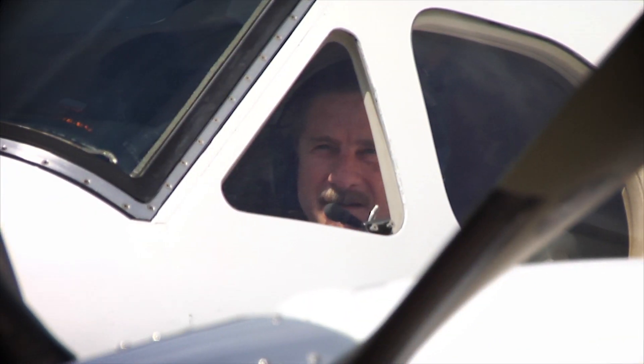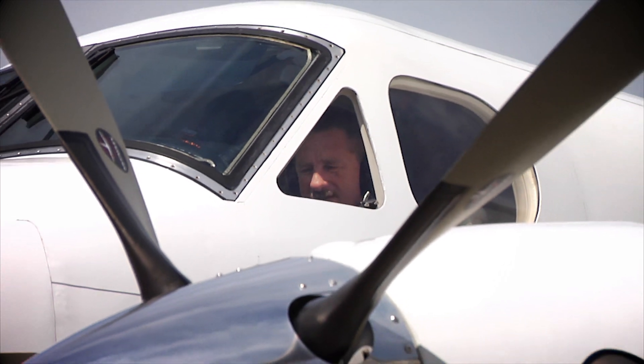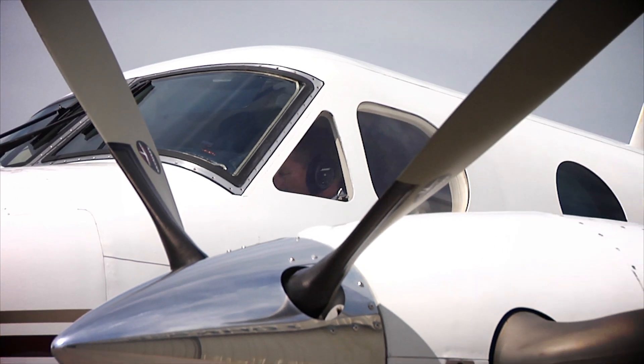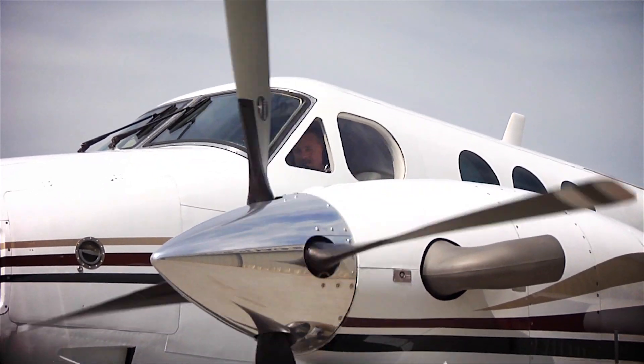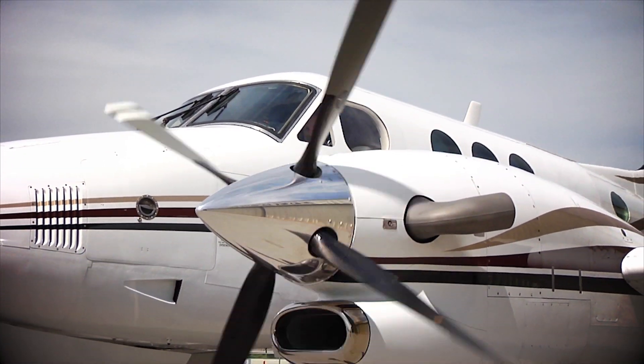If you were going to buy a C90B, I would tell you you're probably crazy if you don't buy a Blackhawk converted airplane, because the performance and the safety enhancements that you gain in this process — there's no question about it.